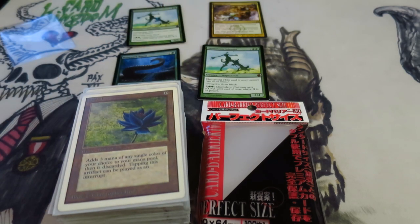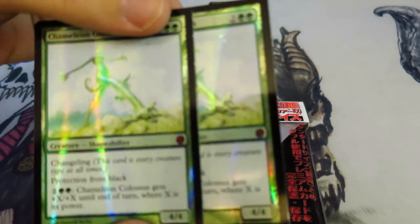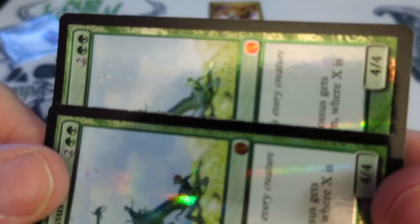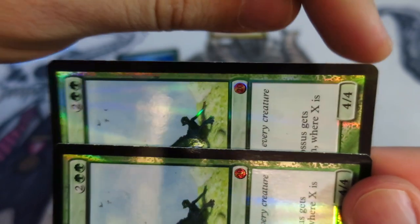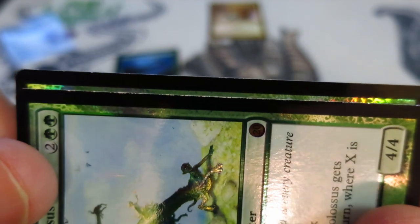The foiling process in From the Vault 20 is very experimental and very fragile. I took out two From the Vault 20 packs and opened them up yesterday. For comparison, I took one of these Chameleon Colossuses — the one here on the inside — and put it into and out of a Perfect Fit about five or six times. The other one just came out of the pack.